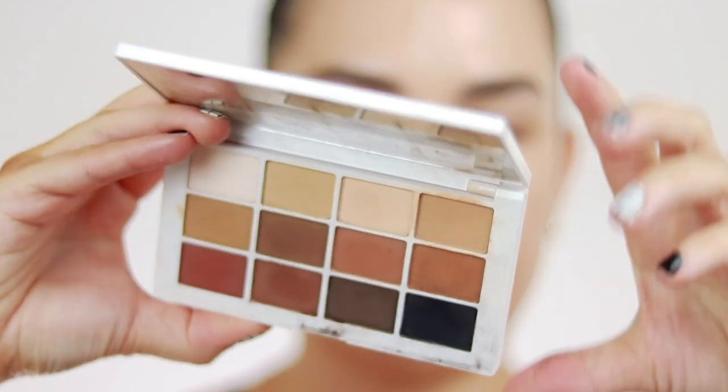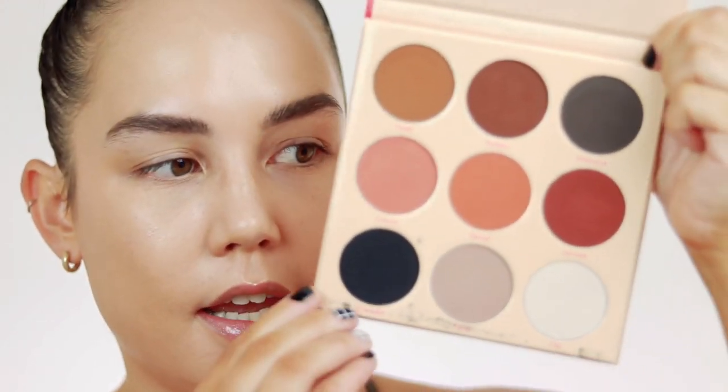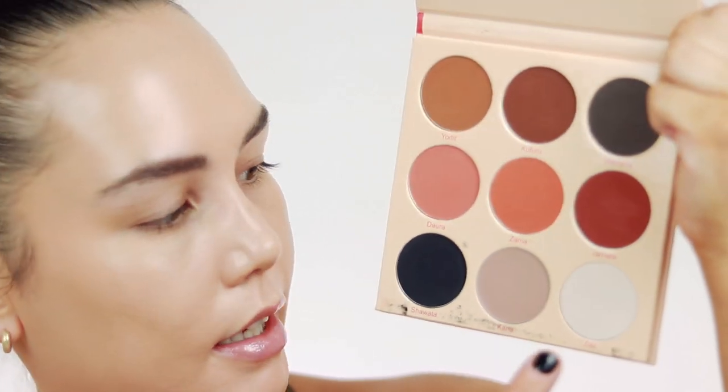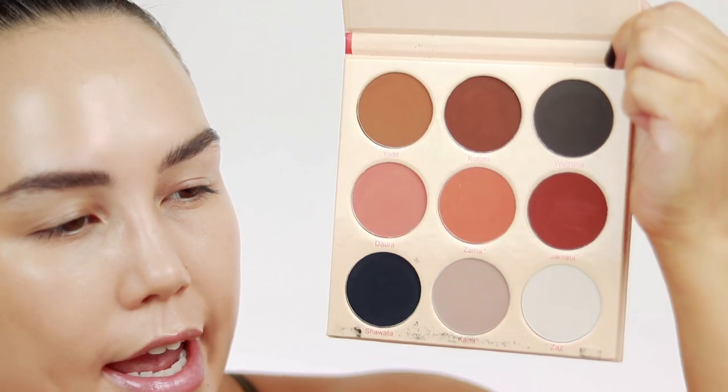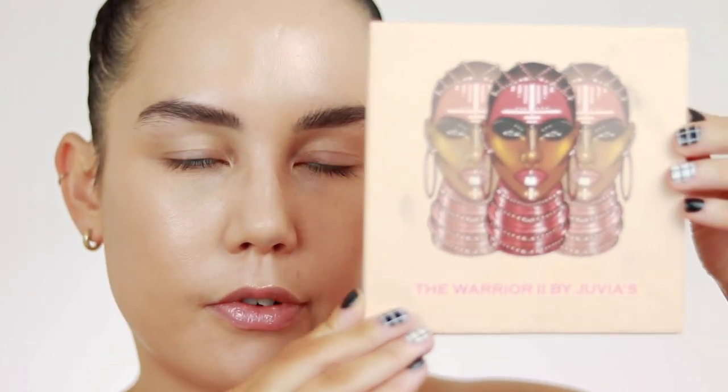I'm going to be using all the same products for my eyes that I used in that photo. I used my Makeup by Mario Master Mattes eyeshadow palette. However, a more affordable option if you want to recreate this look — the Juvia's Place Warrior 2 palette is perfect. All you need is the black, a taupey gray, maybe a little bit of charcoal gray, and that's really all you need for this look. It's a great palette from Ulta.